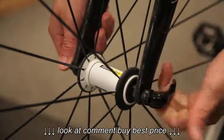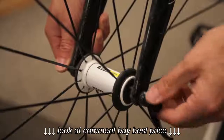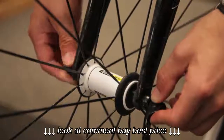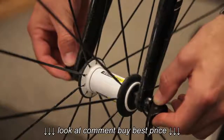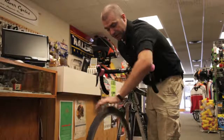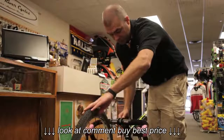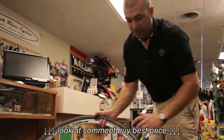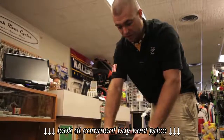The next step is to take the lever and disengage it. On the right side of the bike, spin it a couple of times. Then lift up and remove the wheel. The wheel has been removed, and at this point you could put the tire in your car or start with your tire change.